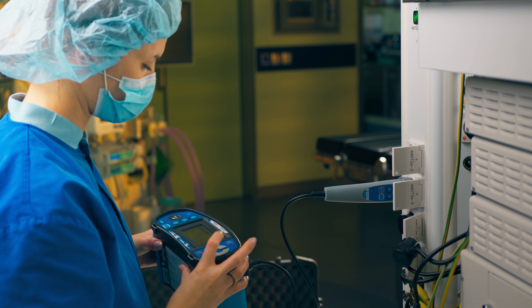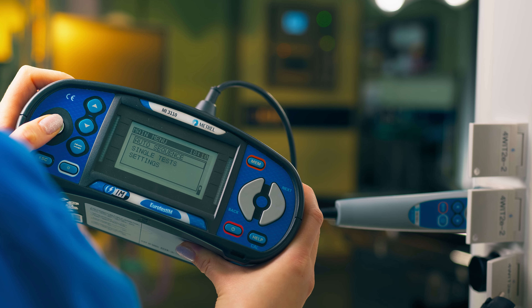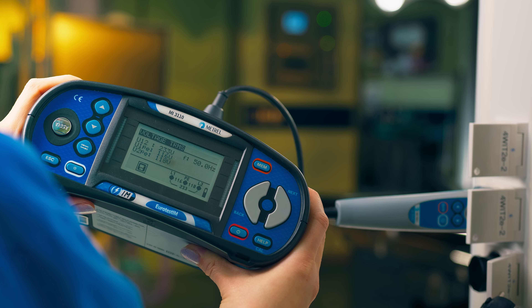It should be noted that during testing, the MI3110 evaluates the characteristics of built-in fuses and transformer protection devices.